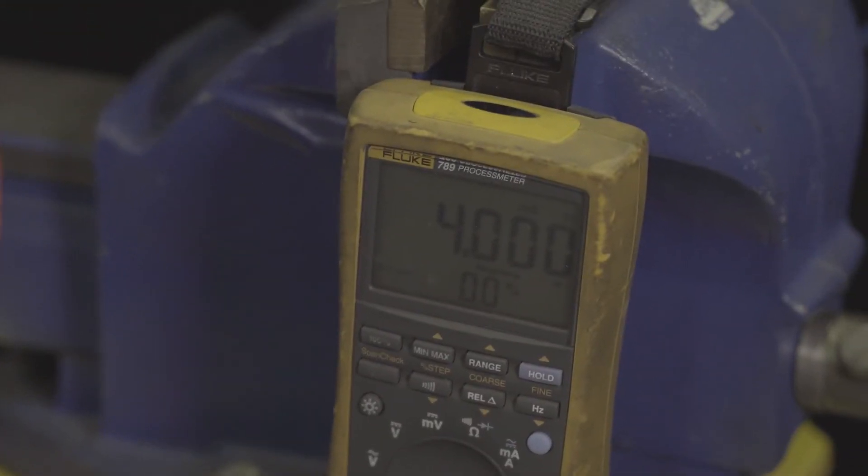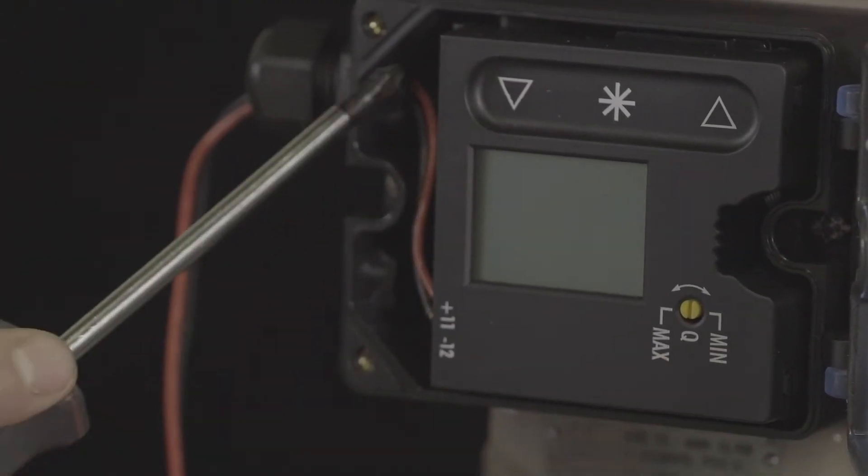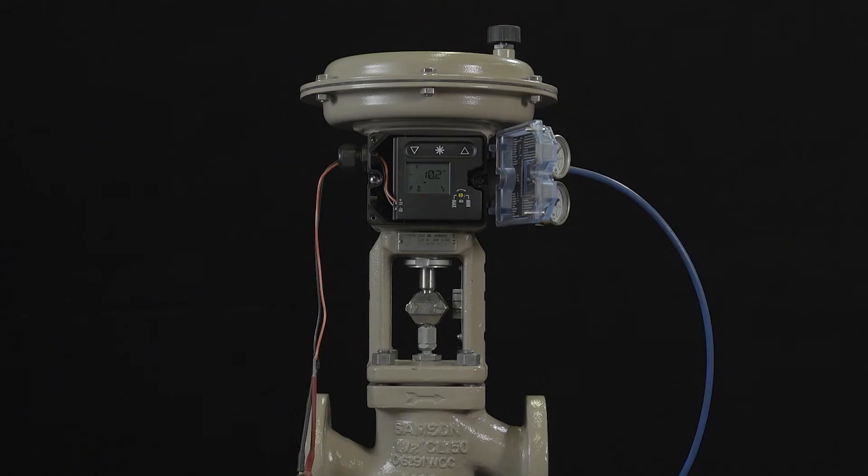After the positioner has been correctly mounted, apply a 4 to 20 mA signal to the positioner. Attach the positive lead to terminal 11 and the negative lead to terminal 12. After connecting the electrical signal, the positioner performs a brief self-test, which takes approximately 3 seconds.